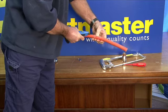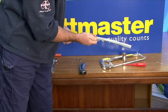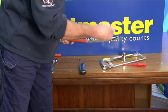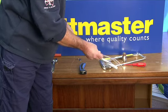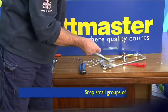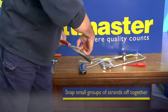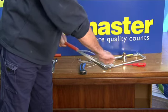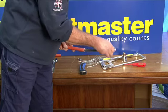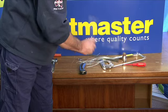Once you've got that outer sheath off, inspect it and make sure that you've scored it all the way around the outside. Now pick some strands and just snap them off gently. Just make sure you don't do too many — just do four or five at a time, otherwise you'll end up with a bit of a mess. The gland will actually grab onto those strands to give it the pull-out strength.